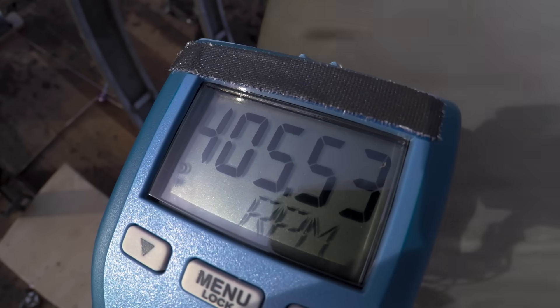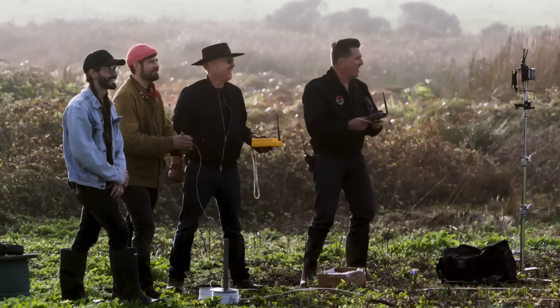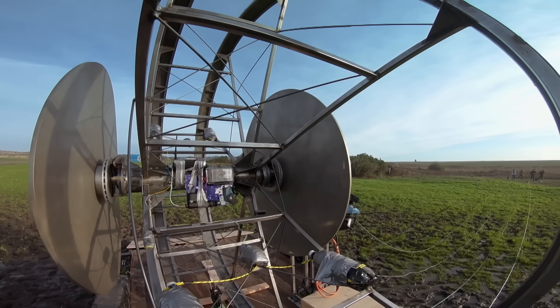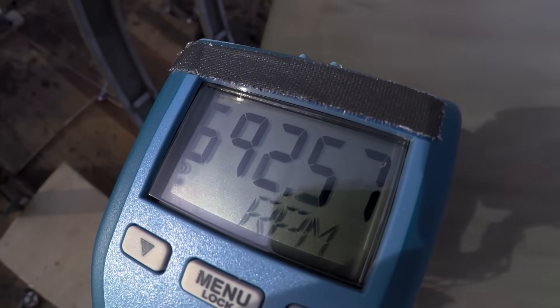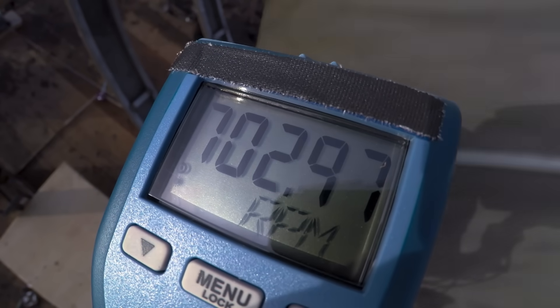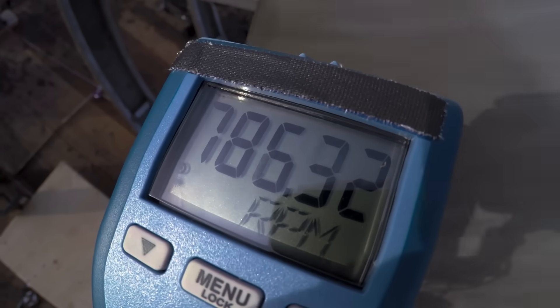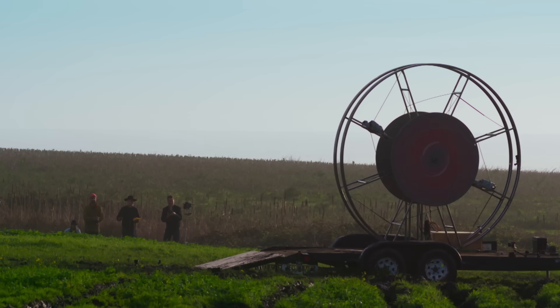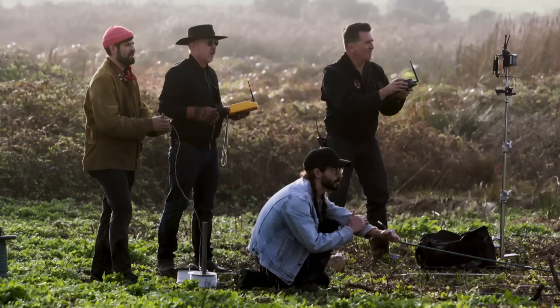400 RPM! If we can get to 1,000, that's when we launch. I'm seeing oscillations — yep, we're starting to oscillate. 580. Keep going. 700 RPM. There's a shake. Almost 800 RPM. You can hear things go. I think we should go. I think we should go.